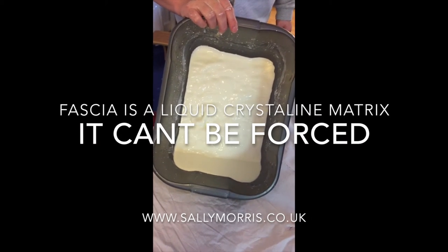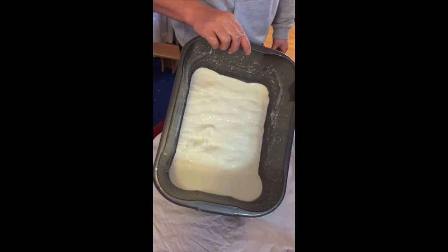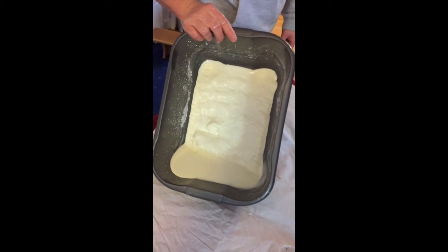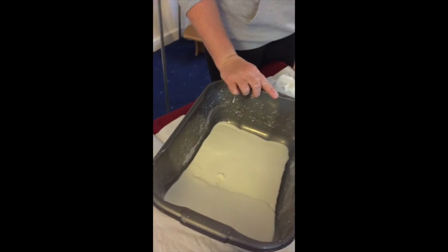Here's explaining the properties of fascia. Here's this tissue that's actually fluid. See how it's running? See how it works? There's the fluid.